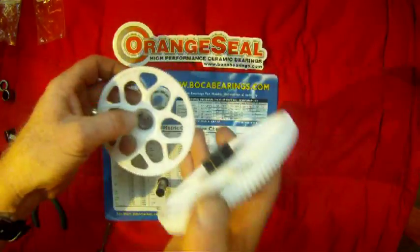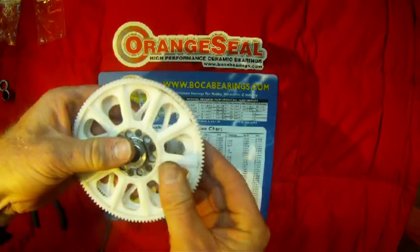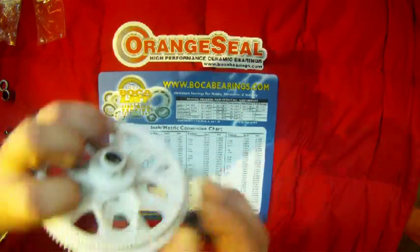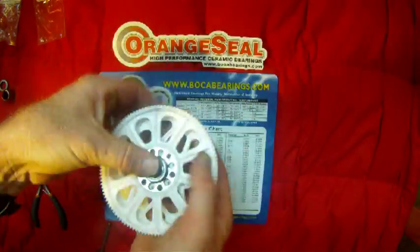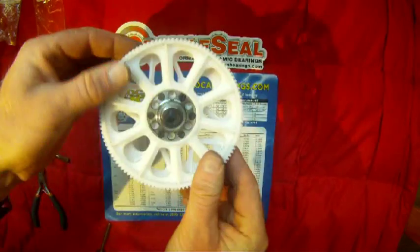Now all there is to do is put the two gears together. Remember there's a shim in there — make sure that stays in. Put your gears back together and put your collar back in. Make sure the hole down here lines up with the hole on the collar so your Jesus bolt gets through there. Once you put that in, you can rotate it so they're all lined up, and you're ready to put that back into your helicopter.